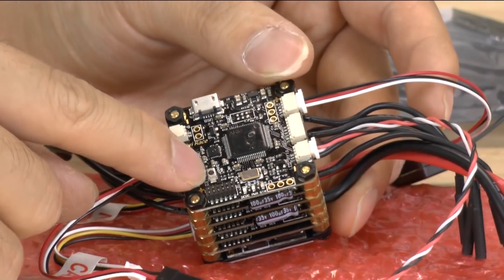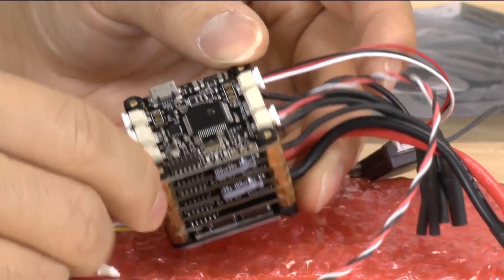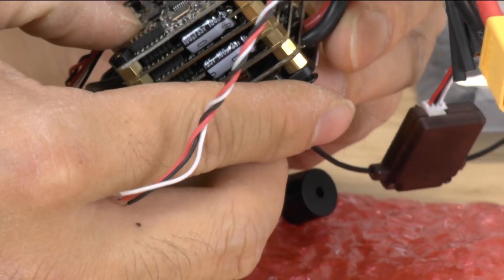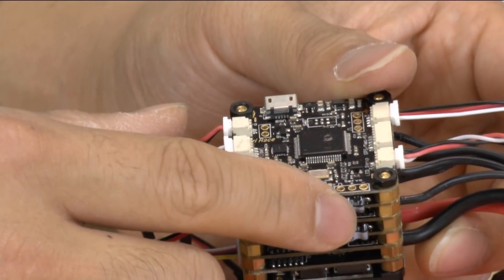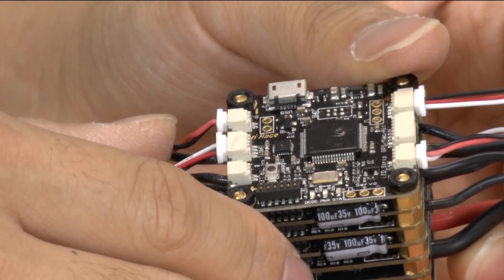If you look down here, there's actually a button right here — I think it's a button — for the rebooting of this particular power cube. I'm fairly certain that's a button. And you can also solder on some servo pins on this side, but you'll have to solder them on yourself.